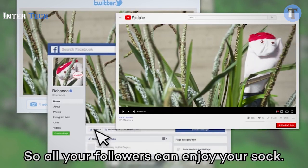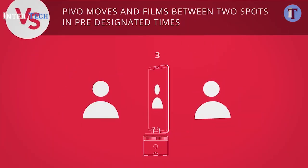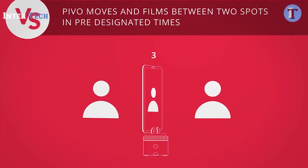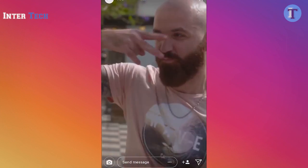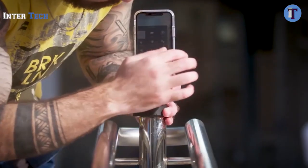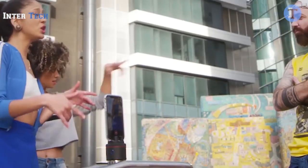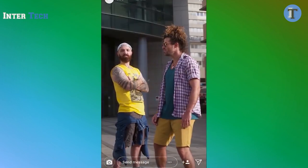So all your followers can enjoy your sock. Pivo has a lot of quick creation modes. This is Versus Mode — good for rap battles.